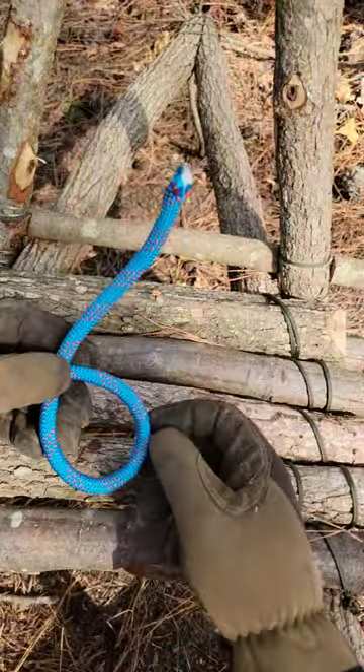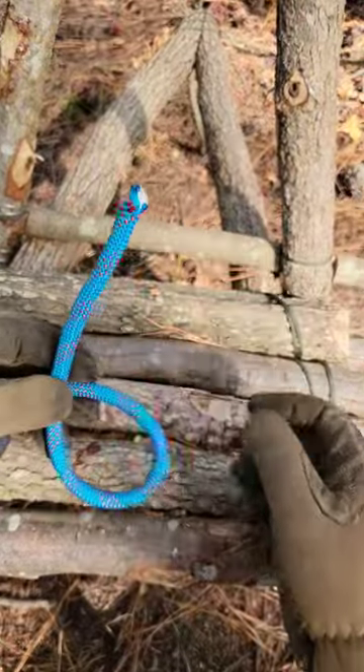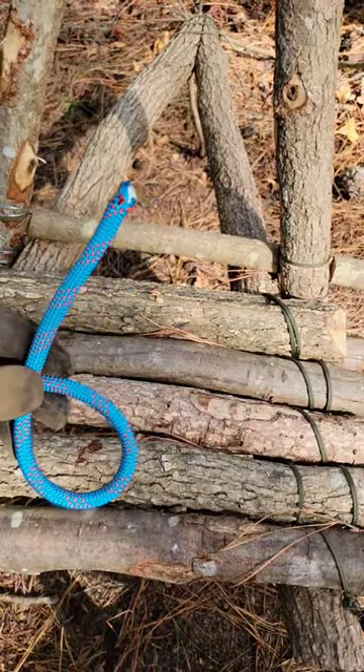First, you want to take one end of your rope and fold it up into a six, with the short end being on top.